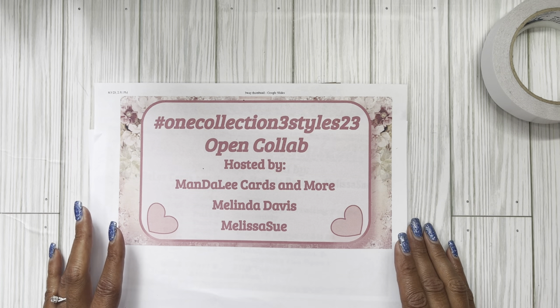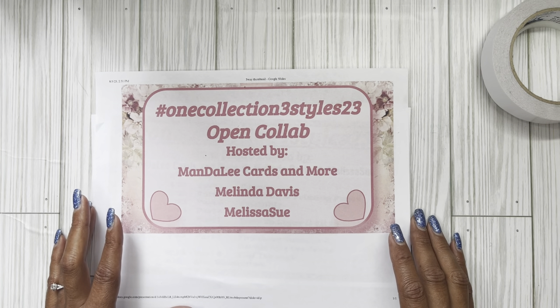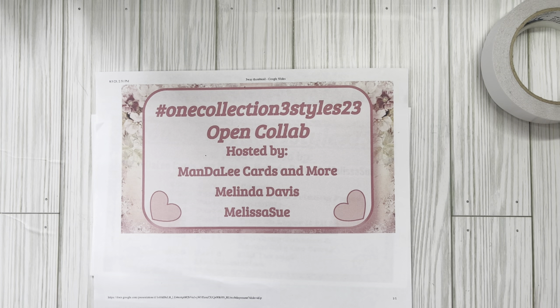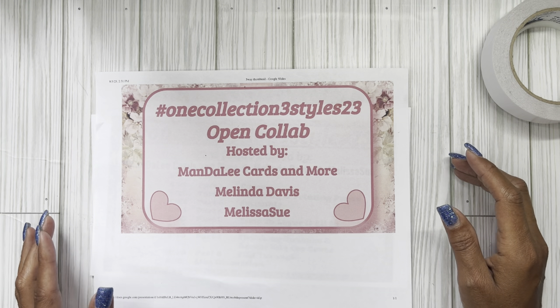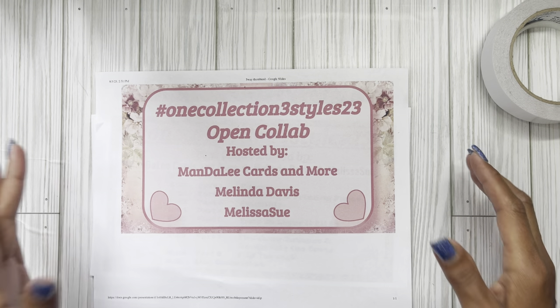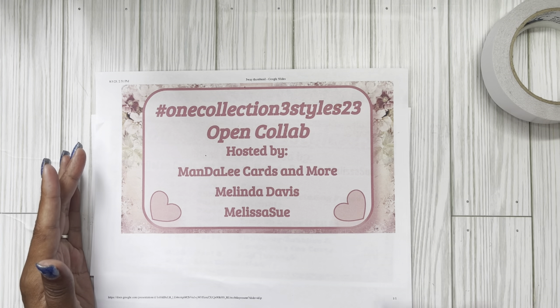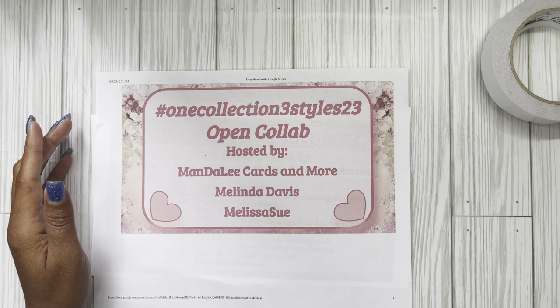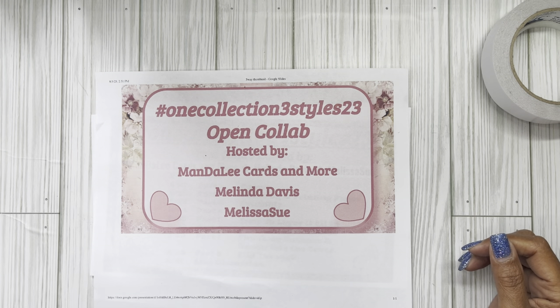I will be creating a playlist. It's an eight-part series where we are all taking one collection from Christie's Printables on Facebook — the shabby chic backgrounds, about 54 pages. Oh my gosh, they are just so beautiful. We each got different ideas when we looked at it, and we thought this would be great to share our inspiration and ideas with you guys. We're going to walk you step by step.